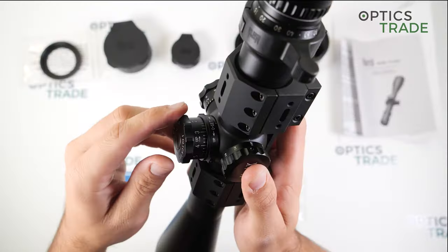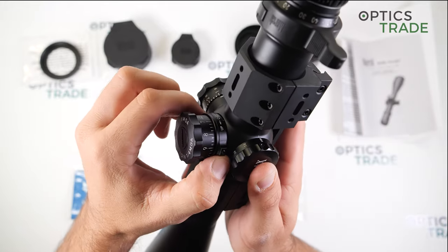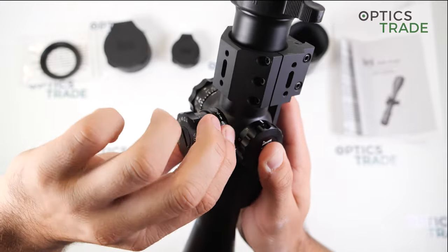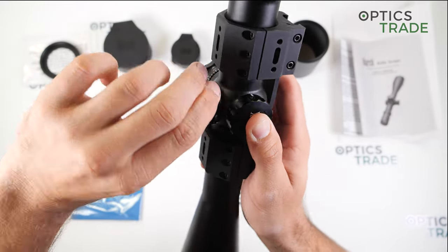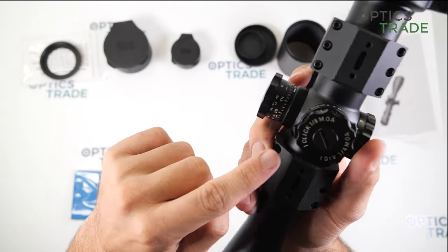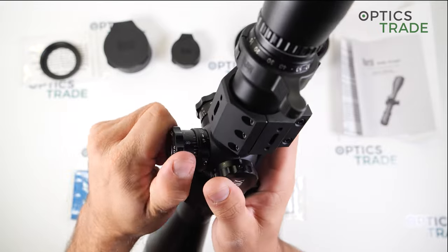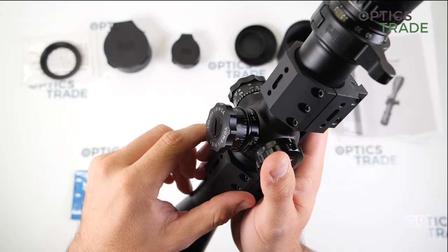Let's say you're on the range and you've made your adjustment. You simply go up in the tightening direction until this part stops, then tighten these two small screws and your zero stop is already set. For zeroing, it is also very easy: you take this middle part out with the screw, take down the turret, simply make the zero face forward, and screw the small screw back inside and tighten it back in.